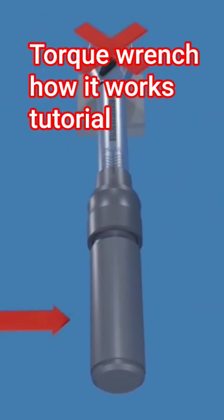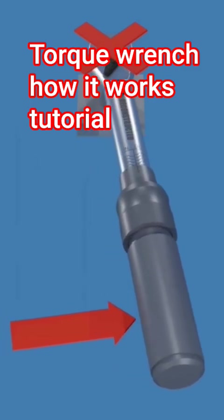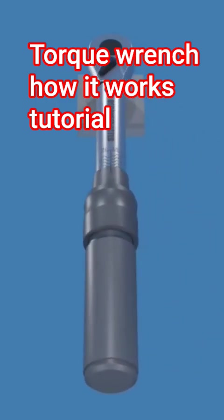Using a torque wrench to loosen fasteners can potentially damage the tool and affect its accuracy. Torque wrenches have a maximum torque rating, and using them to loosen fasteners might subject them to forces beyond their intended capacity.